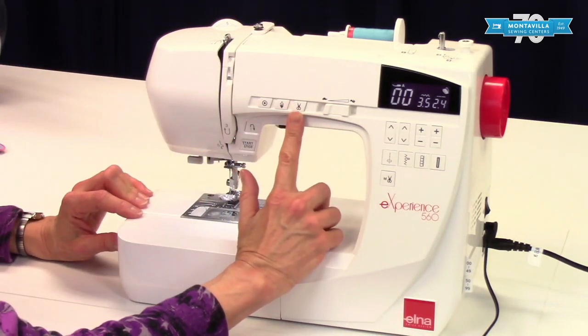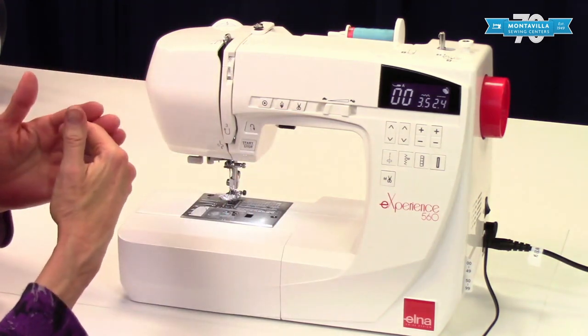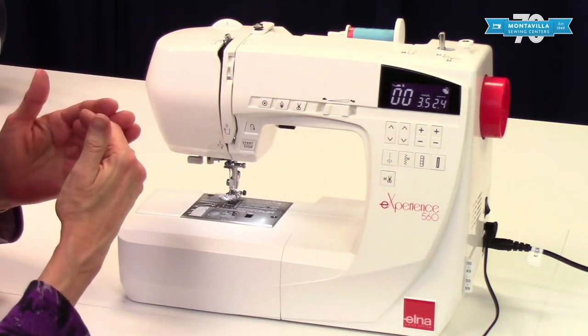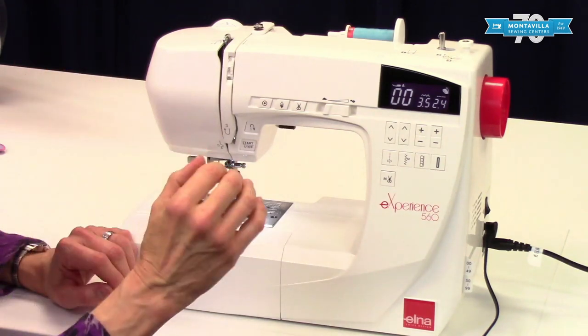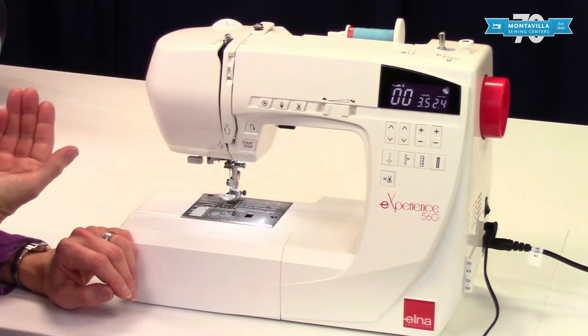This is the thread cutter button. When you use this — say at the end of your seam when you're done sewing — you press this button, the thread will be cut and the little tails will be pulled to the back.